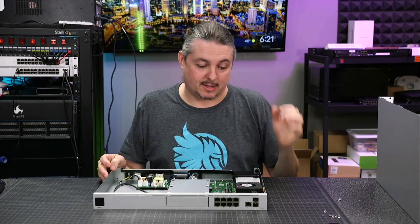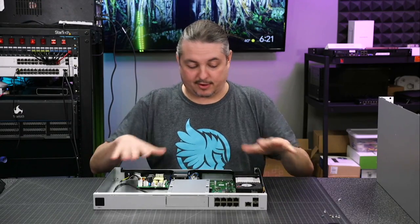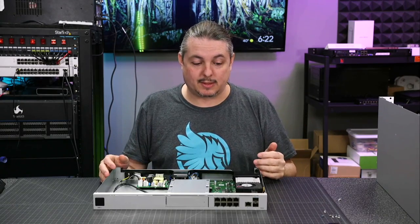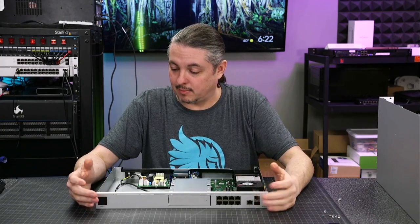We're going to talk about some of the shortcomings, and it still has some. We'll talk about the hardware first because I already have it taken apart, and the shortcomings are all software. I always hold hope that any problems I refer to will be resolved. That's the beauty of software-defined networking.